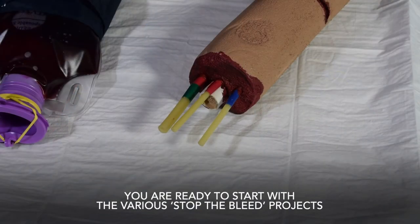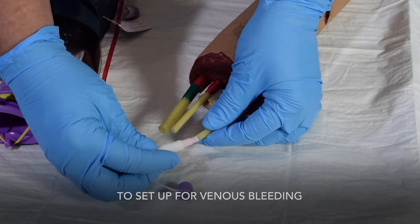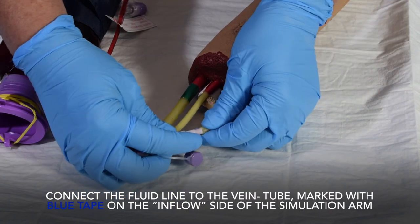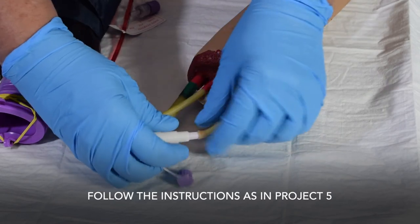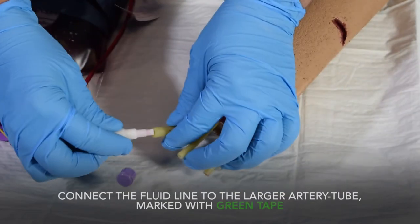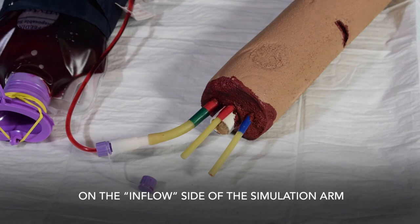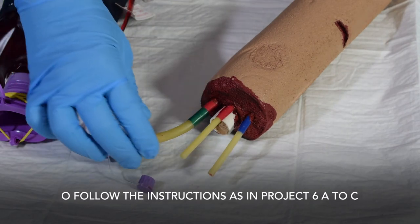You are now ready to start with the various Stop the Bleed projects. To set up for venous bleeding, connect the fluid line to the vein tube marked with blue tape on the inflow side of the simulation arm, and follow the instructions in project 5. To set up for arterial bleeding, connect the fluid line to the larger artery tube marked with green tape on the inflow side of the simulation arm, and follow the instructions in projects 6A to C.